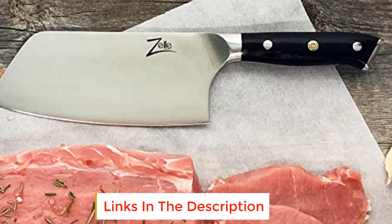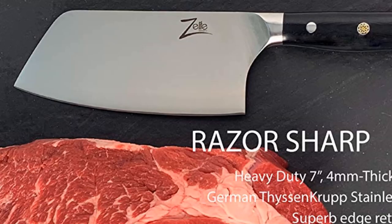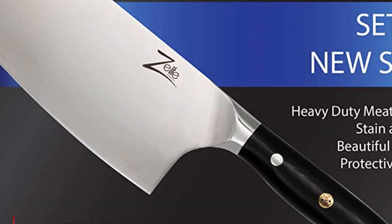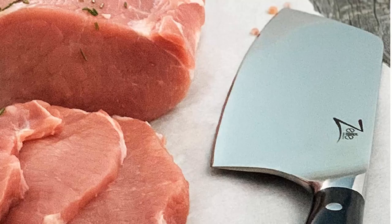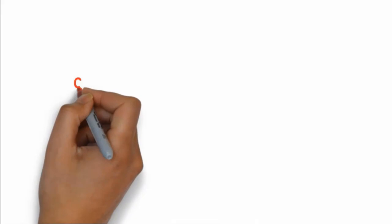The handle is designed to provide a strong, secure, and comfortable grip with perfect balance. The four millimeter thick blade — 40% thicker than a typical cleaver blade — is made from German Thyssen Krupp high carbon stainless steel X50CrMoV15, offering lasting performance and outstanding rust, corrosion, and stain resistance. Boasting a hardness of 56 ±2 HRC, this blade has exceptional edge retention. Includes a leather sheath to safeguard the blade when not in use. Check the link in the description box to buy any of these products.